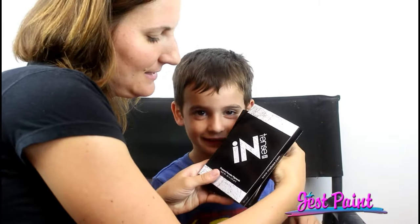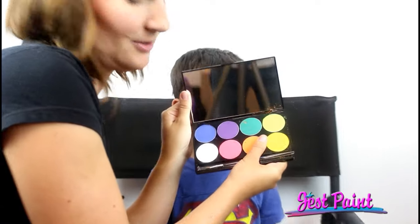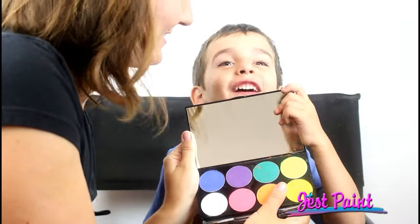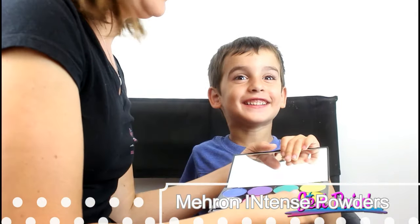Hi, this is Anna from Just Paint. Today Angelo is here to let us demo Mehran Intense Pressed Powder Pigments. They come in a palette with eight colors, and there's a big variety that you can get. There are three different palettes that we carry.